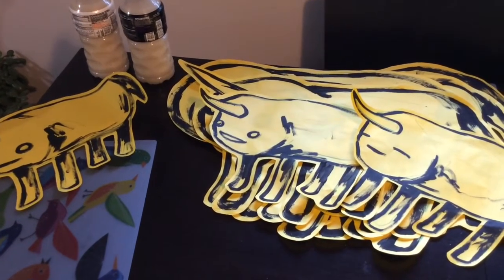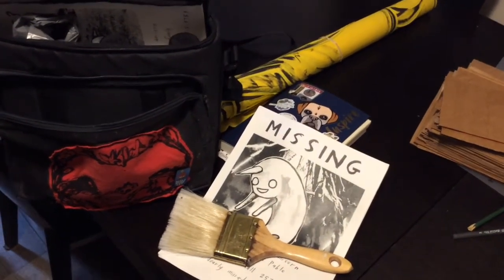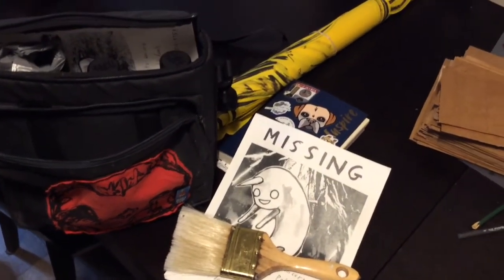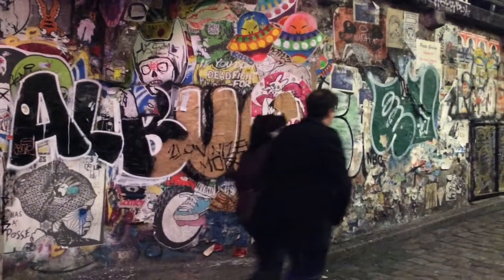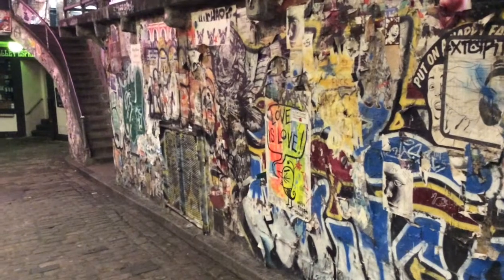We've got our posters, brushes, and bag — and we're off. Heading to beautiful Post Alley at the Pike Place Market in Seattle, Washington.